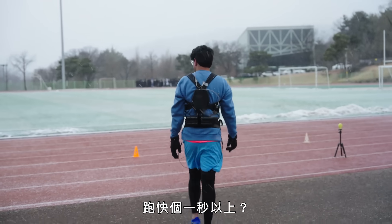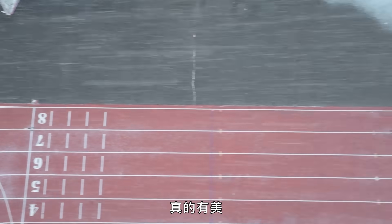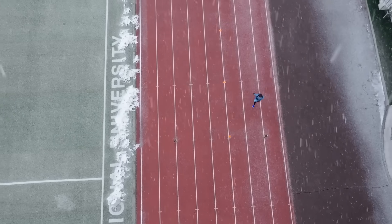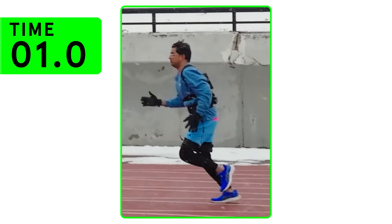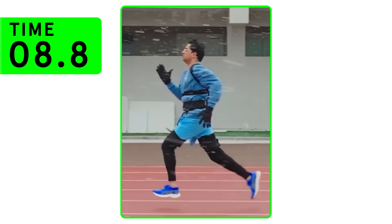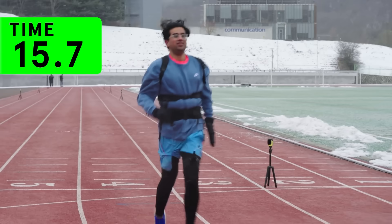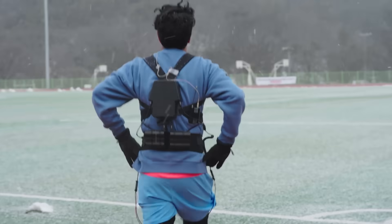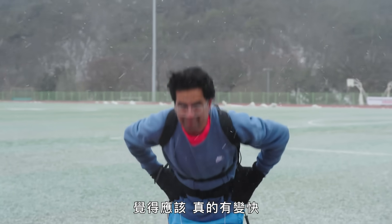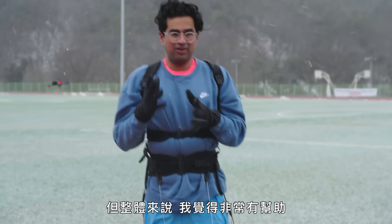Can this suit shave a second or more off my 100 metre time? We're about to find out - and can it do it when it's minus 10 and blizzarding? You can see the snow. It's like a Christmas card, but I have to run as fast as I can. That felt really good - a lot quicker. I could really feel it pumping with me, especially in the middle section. It got a bit out of sync at times, but overall I think it really, really helped.